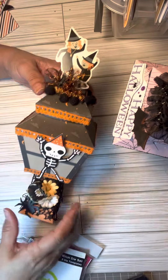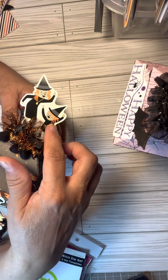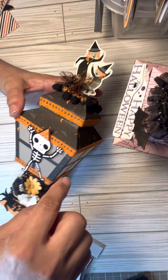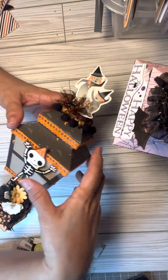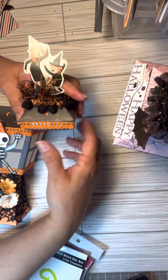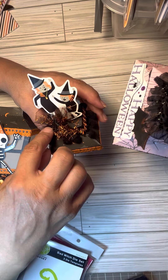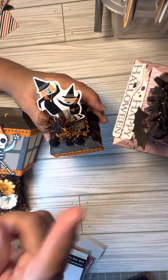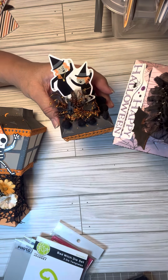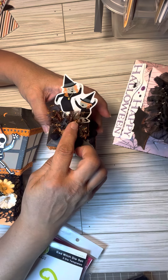I added a witch on top with another witch — the person I'm giving this to is me and her — I think it's so cute and she'll get a kick out of it. On top I decorated it with some Dollar Tree tulle that I gathered and added a little witch flying on her broom.